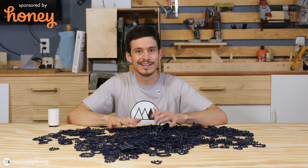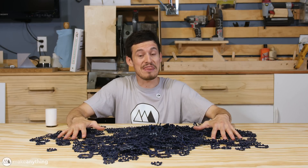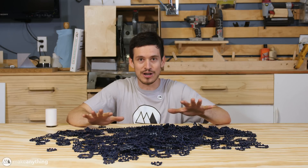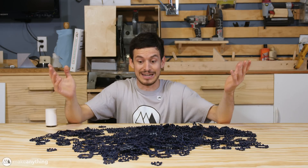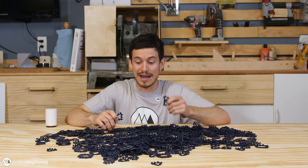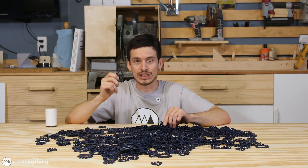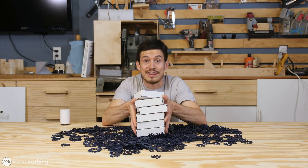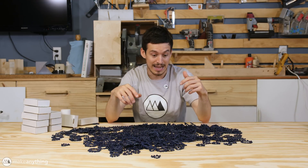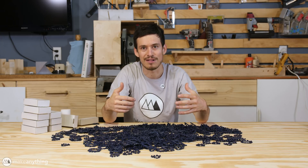Hey guys, welcome to Make Anything. Devin here, and what I have in front of me here is just about 1,000 poly panels, and they were all printed with Filamentum's Vertigo Starlight Filament. They sent me a big batch, and so immediately I started printing some big things. These aren't just any poly panels — they are the special poly panels I made that hold one inch mirror tiles. Got a thousand of those too, and we're going to combine them, glue them together, and stick together all those poly panels to make a larger disco ball than that last one.